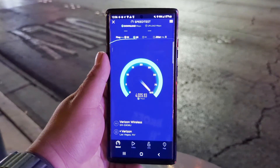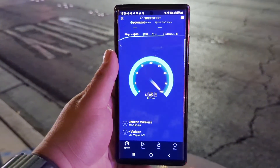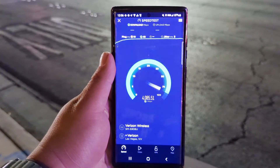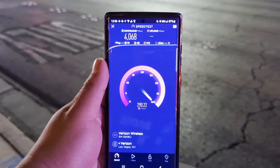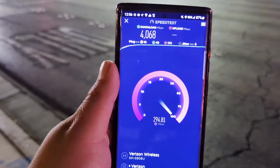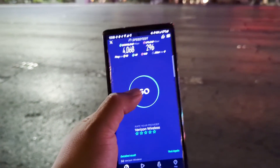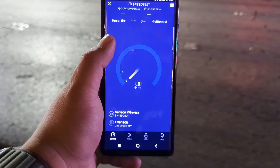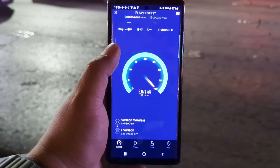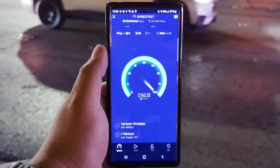For the millimeter wave, look at these speeds — they're doing great. We're getting about 4068 on the down, and 296 on the upload. We're going to run the speed test once again and you guys will see what starts happening here — 9 ping, 2 jitter.